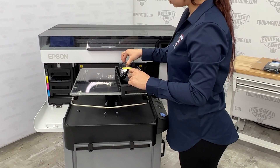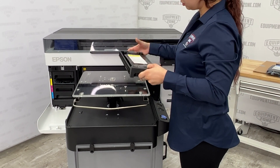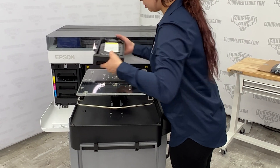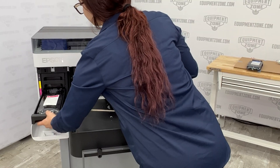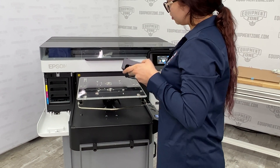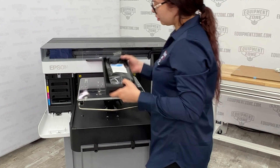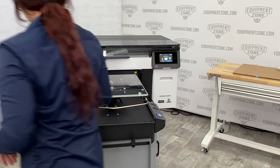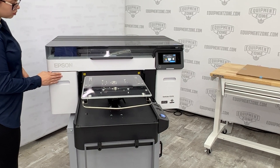Match the color on the ink pack label with the color slot on the printer. Use both hands to insert the ink tray into the printer. The ink packs are keyed to fit into the correct color slot. If you cannot insert the ink tray all the way, do not force it. Make sure the ink pack color matches the color slot on the printer. Close the ink covers after all the ink packs have been installed.